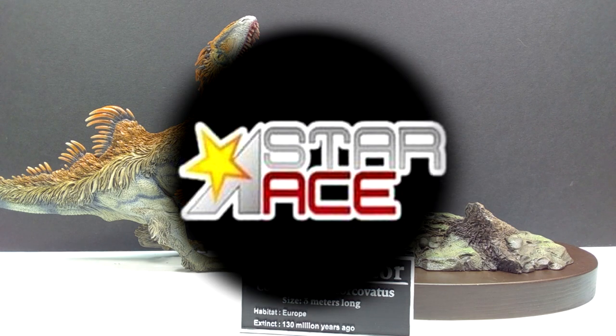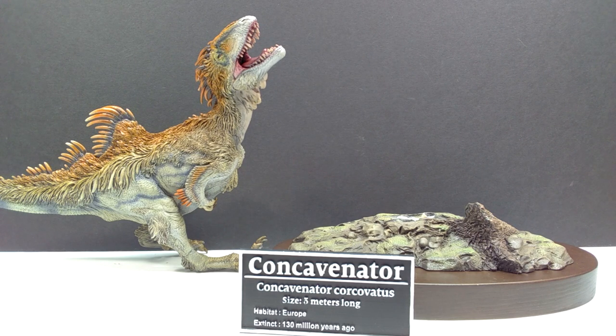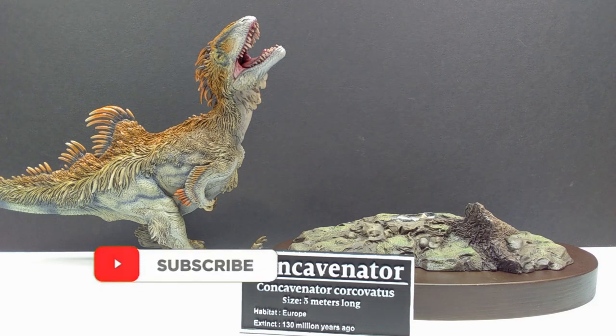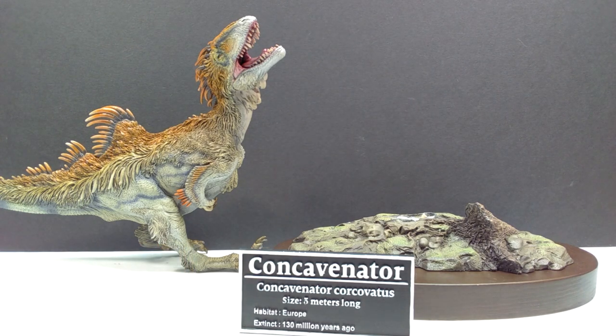Welcome back to Andy's Dinosaur Reviews. Today we have a very cool model to look at — the second release from the Star Ace Toys Wonder Wild series: the Concavenator. This was sent to me by Star Ace Toys as a pre-production model, and it was sculpted by Sean Cooper, just like the previous Woolly Mammoth.